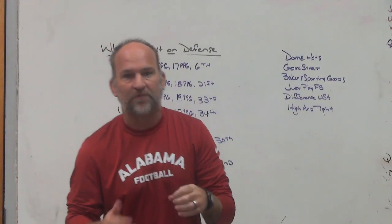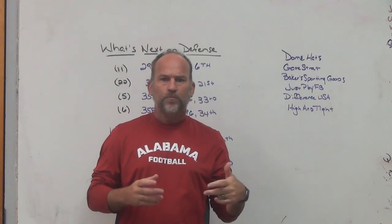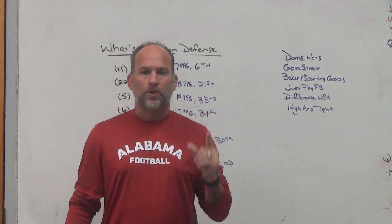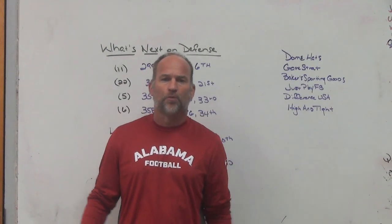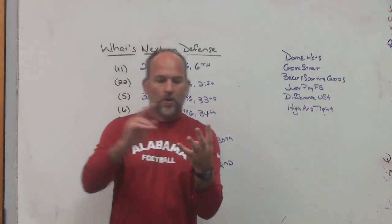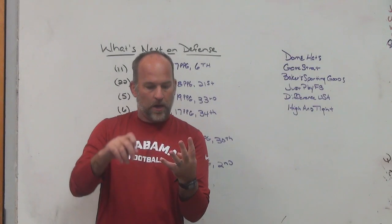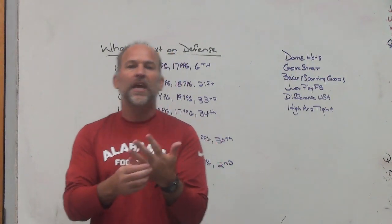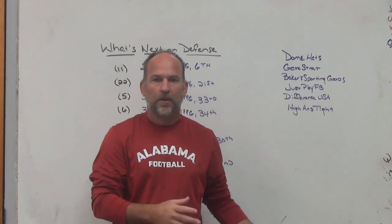The biggest issues: number one - RPOs, using the rules to your advantage, allowing linemen to get two to three yards downfield blocking a run that puts people in binds. The space that offenses create, the tempos they play at, and the rules of the game making tackling difficult - not only from targeting and ejection rules but from safety and concussion protocol. Everything we're doing to keep people safe is probably leading to, arguably, worse tackling.